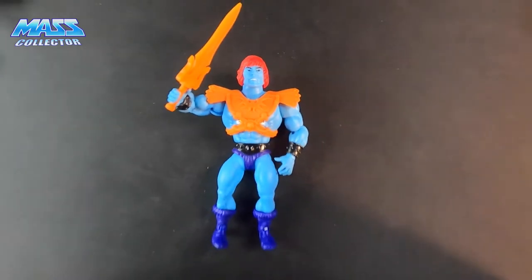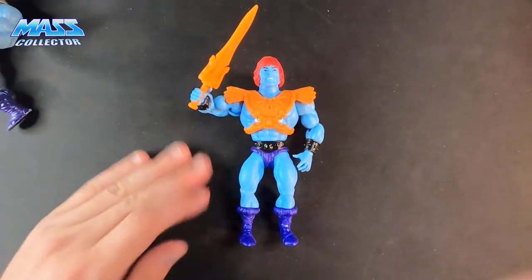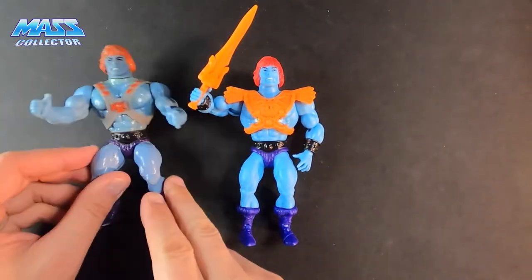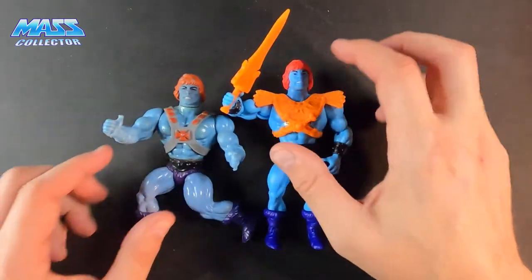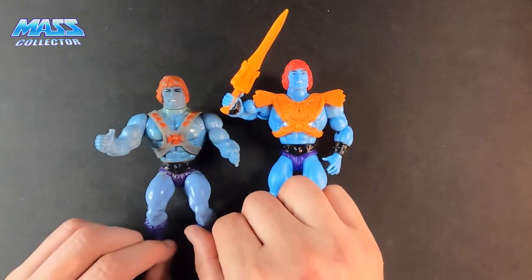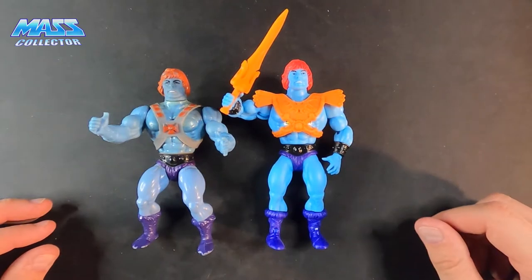So there we have it — that's Faker, new Origins. I like it, they did a good job with it, looks great. There's the original for comparison. Again, the hair is a little bit on the pink side but we can always paint that up. Otherwise I'm pretty impressed with it — I like it a lot.